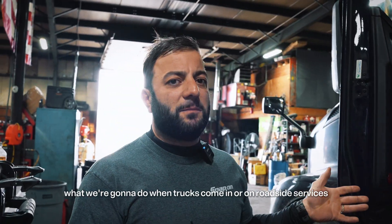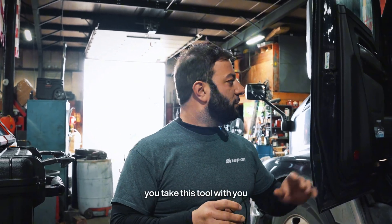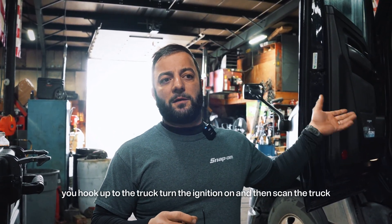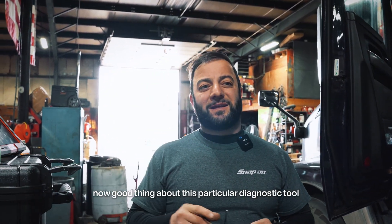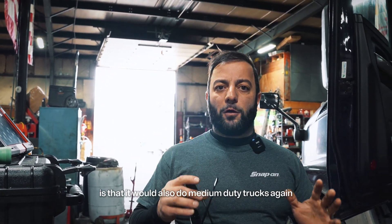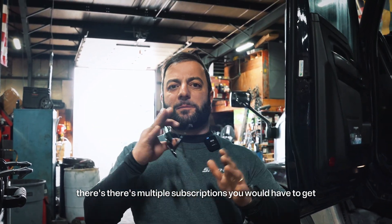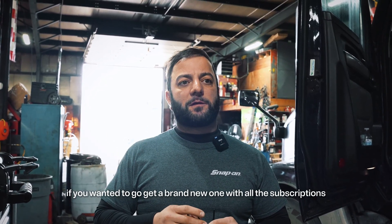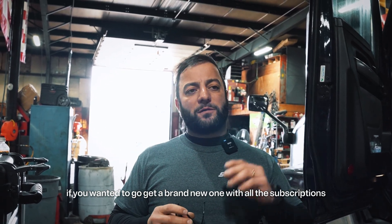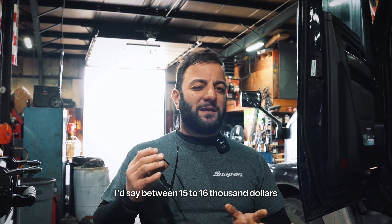Basically, when trucks come in or on roadside services, you take this tool with you, hook up to the truck, turn the ignition on, and scan the truck. A good thing about this particular diagnostic tool is that it would also do medium duty trucks. There are multiple subscriptions you would have to get, but this particular tool as-is — if you wanted to go get a brand new one with all the subscriptions — I'd say between $15,000 to $16,000.